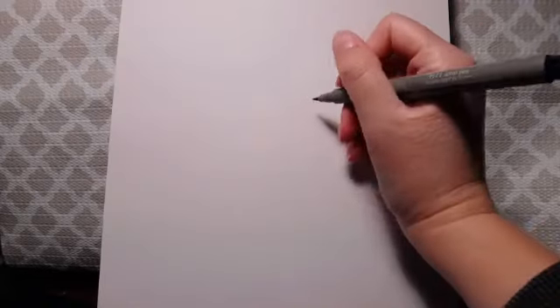Hey everybody and welcome back. I'm going to be doing an owl drawing tutorial today, and this one is going to be all about how to create a relatively realistic looking owl drawing just with lines. So I'm going to go ahead and get started, and if you'd like, definitely follow along with me.